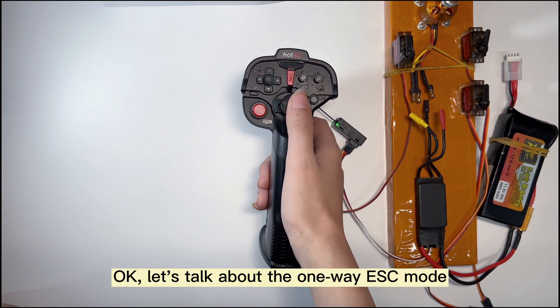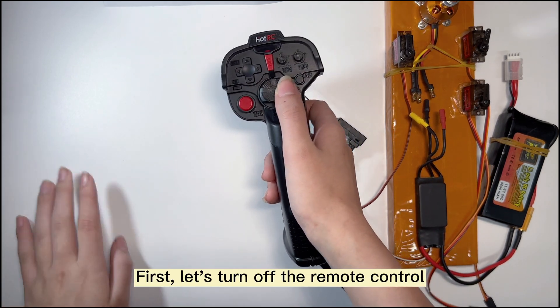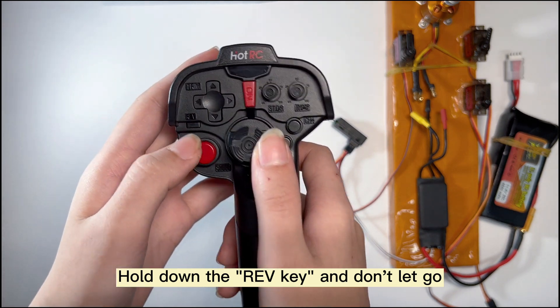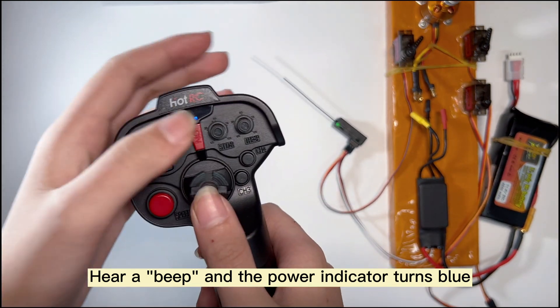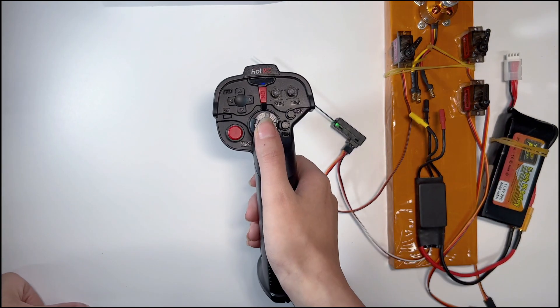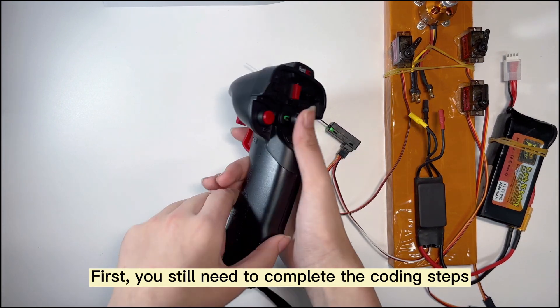Now let's talk about the one-way ESC mode and its setting method. Turn off the remote control, hold down the reverse key and don't let go, then power on the remote control again. You'll hear a beep and the power indicator turns blue, indicating the one-way ESC mode setting is complete. Then complete the coding steps.